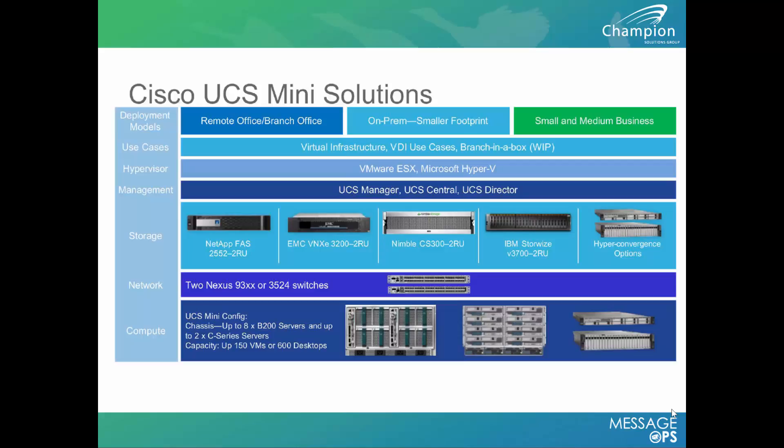The Cisco UCS Mini has many different solutions. One is for the remote office or branch office where you need additional compute and storage footprint. You can deploy a UCS Mini at a very low cost along with any additional storage needed, and easily carve that up into a DR office or remote branch office without any problems.